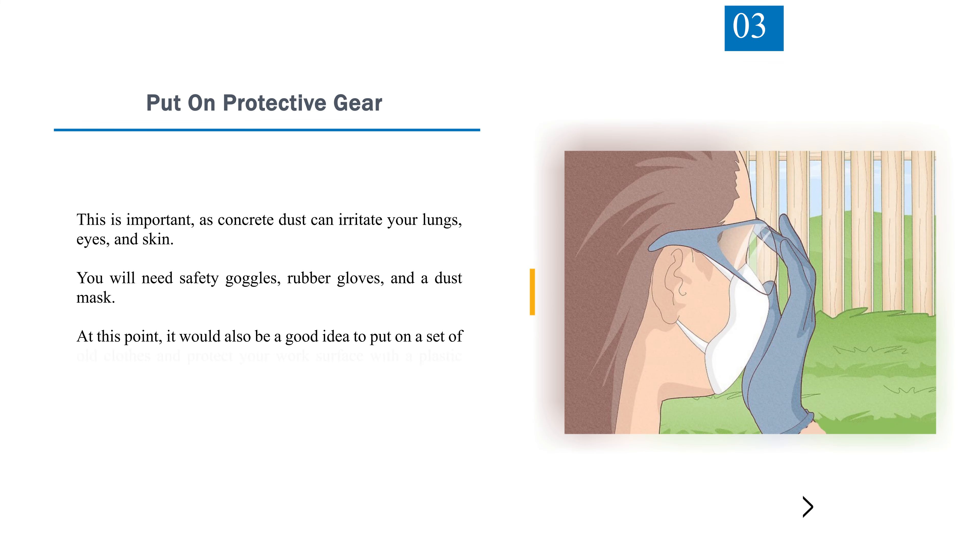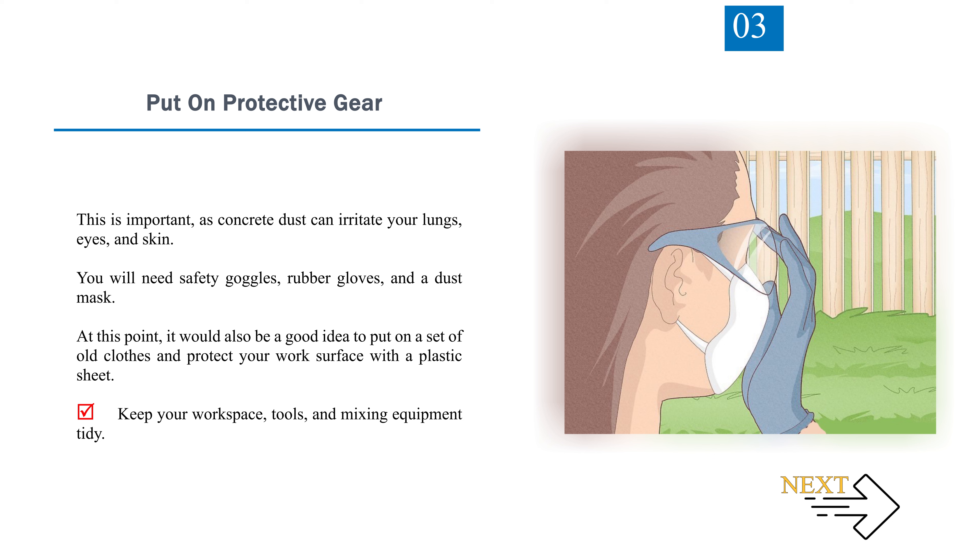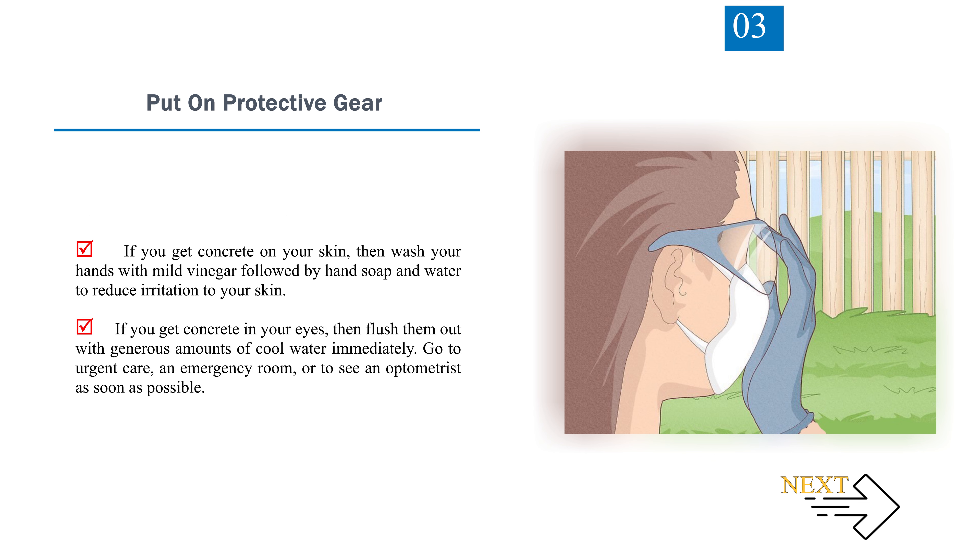Step 3: Put on protective gear. This is important, as concrete dust can irritate your lungs, eyes, and skin. You will need safety goggles, rubber gloves, and a dust mask. It would also be a good idea to put on old clothes and protect your work surface with a plastic sheet. If you get concrete on your skin, wash with mild vinegar followed by hand soap and water. If you get concrete in your eyes, flush them out with generous amounts of cool water immediately and go to urgent care, an emergency room, or see an optometrist as soon as possible.